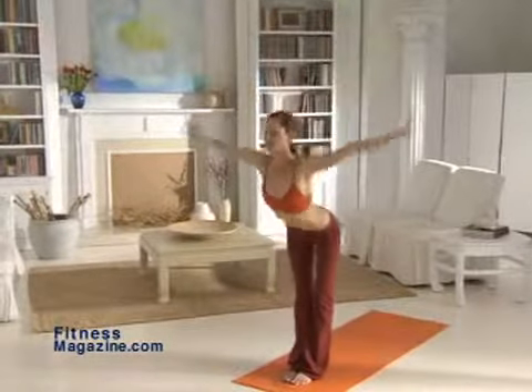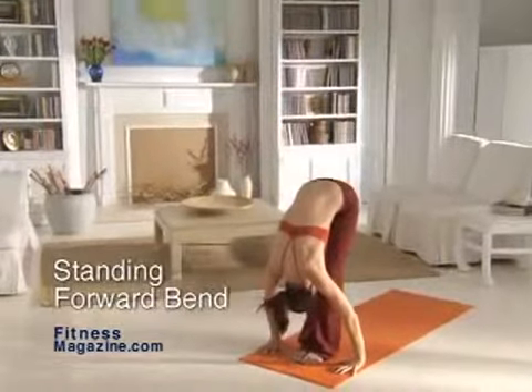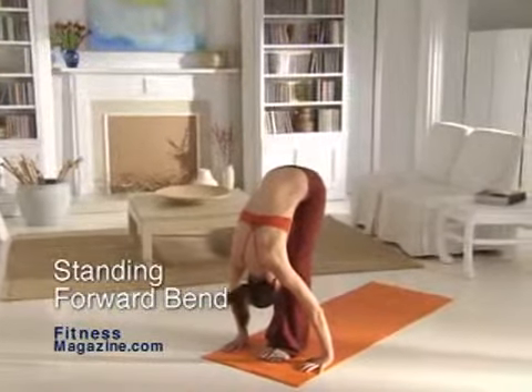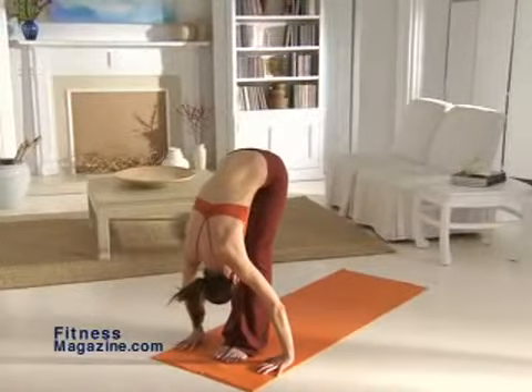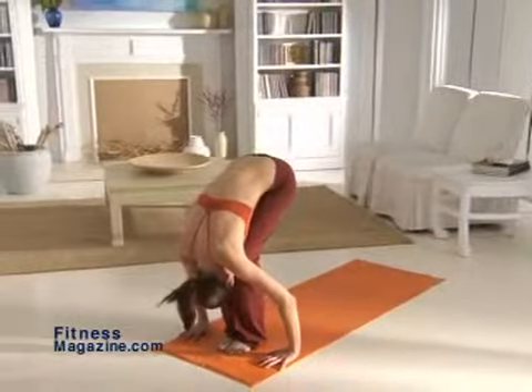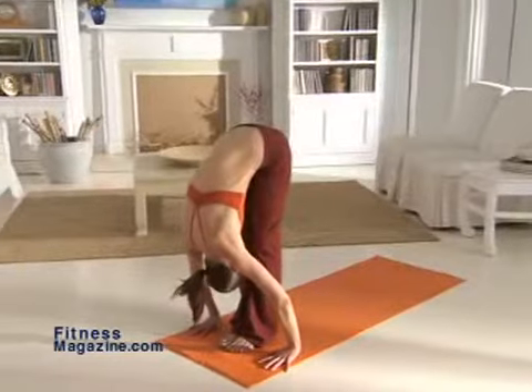From the Mountain Pose, sweep your arms down to the side, exhaling as you swan dive forward into the forward bend. Bend at your hips until your palms or fingertips touch the floor on either side of your feet. Keep your fingers aligned with your toes and bend your knees if your back or hamstrings are tight. Visualize drawing the crown of your head toward the floor and the back of your legs toward the ceiling.